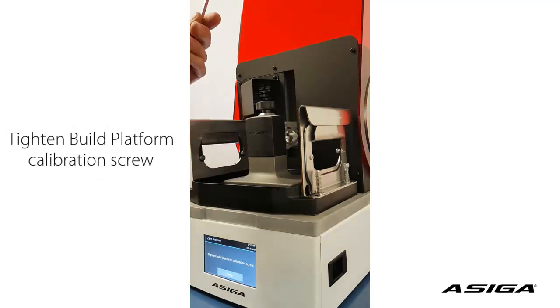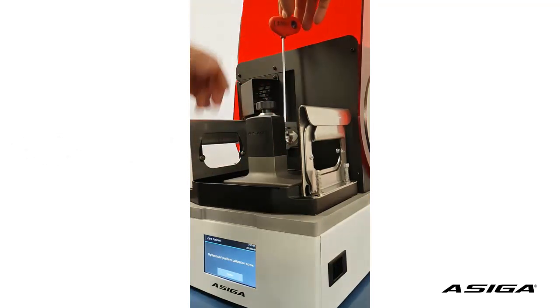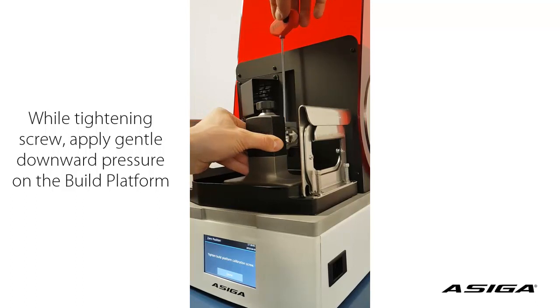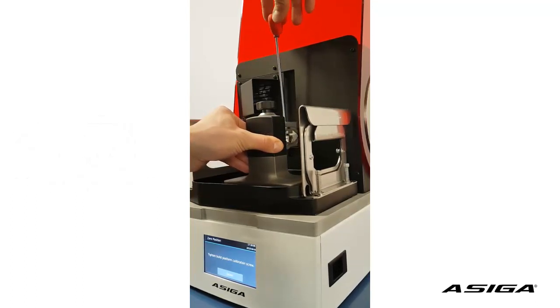This requires special attention. We place the screwdriver onto the screw and turn it clockwise while pushing down the platform and slightly rocking the platform, pushing it against the glass and slightly trying to move it sideways.